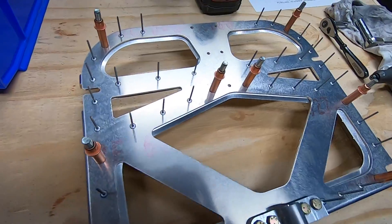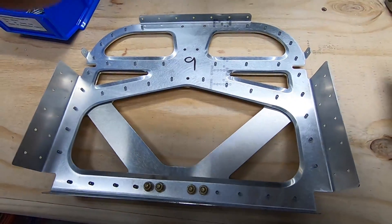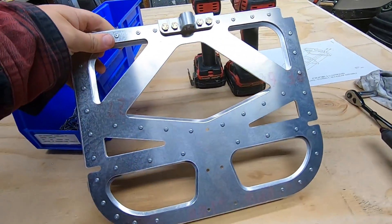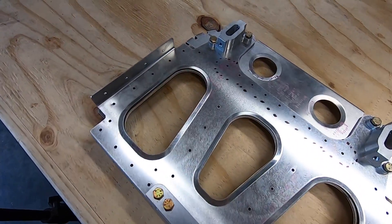Nine and ten are the smaller bulkheads, but these are the beefiest — the tail surfaces mount at these locations, along with the tail wheel in my case. There's a row of rivets on number ten that don't get fasteners at this time, so be looking out for that one.